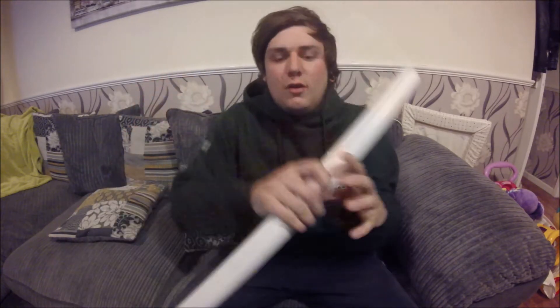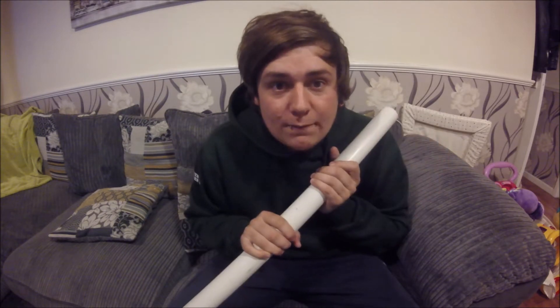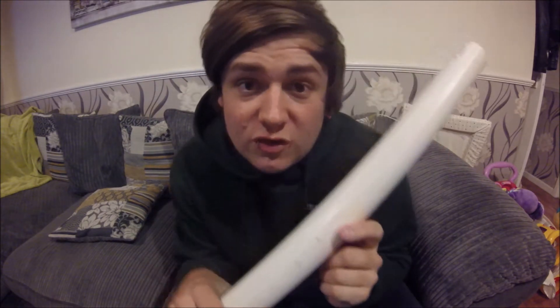As you saw in the description, I've got some exciting mail. I'll tell you the story before I show you — it'll make more sense. What I've got here is some PVC pipe — Schedule 40 PVC pipe — which I'm going to use to make my PVC bow, which I've told some of you guys about and some of you are quite excited to see.